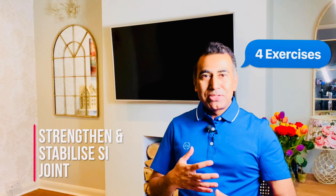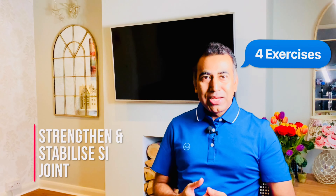I'm going to show you the best exercises for the sacroiliac joint, which will strengthen and stabilize the joint.